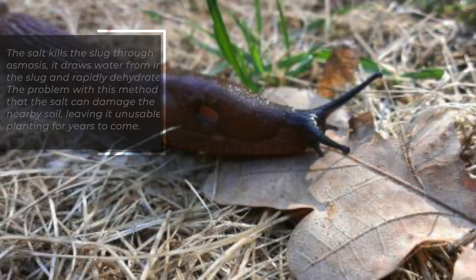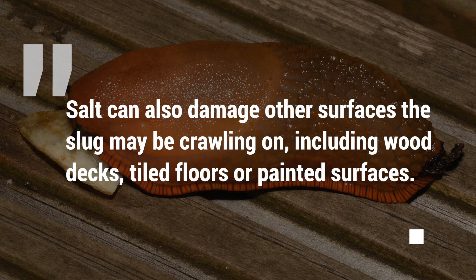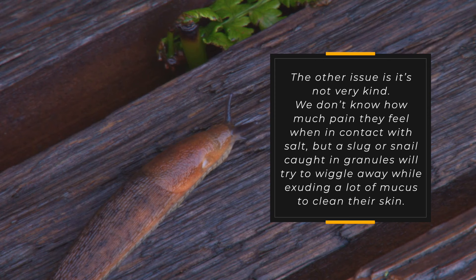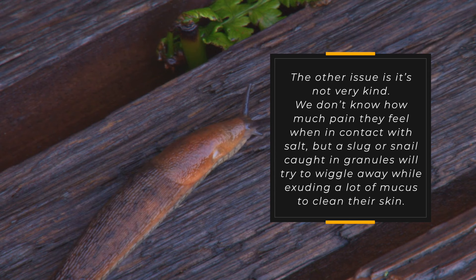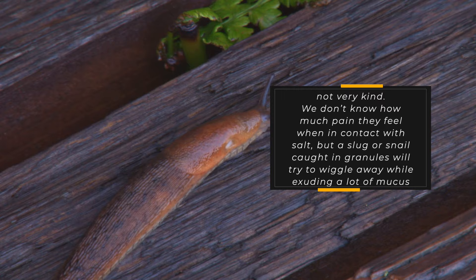Salt can also damage other surfaces the slug may be crawling on, including wood decks, tiled floors, or painted surfaces. The other issue is it's not very kind. We don't know how much pain they feel when in contact with salt, but a slug or snail caught in granules will try to wiggle away while exuding a lot of mucus to clean their skin.